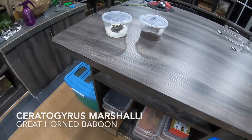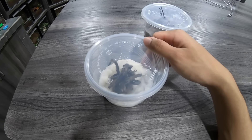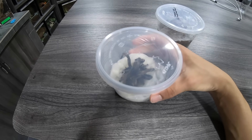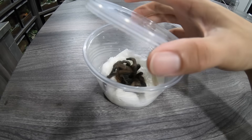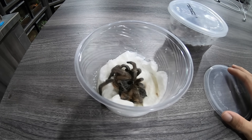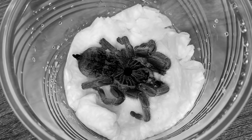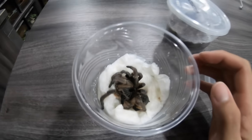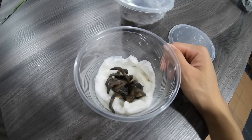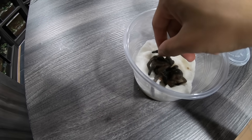Sad news guys — our Marshalli, the one that we put into ICU, she's gone. She's dead. You can even see there's a fly in there. This is so sad. She was really lethargic for the past couple of days. She's gone, and yeah, we tried our best and put her into ICU.